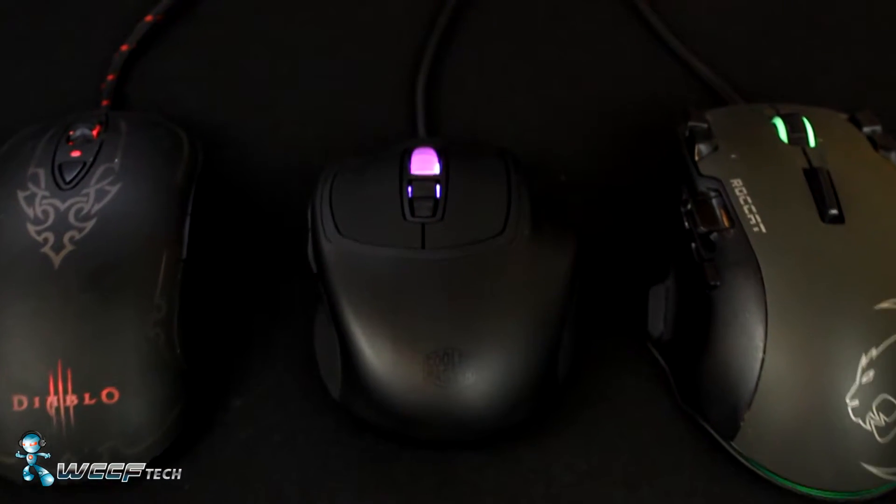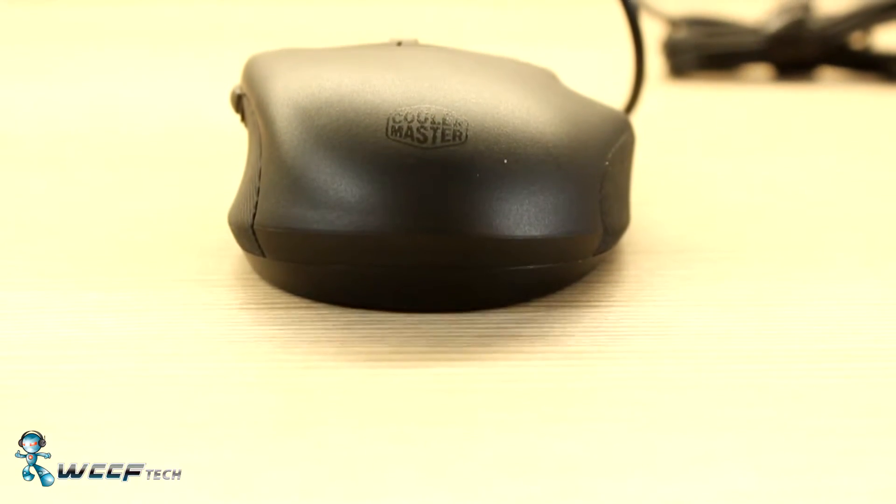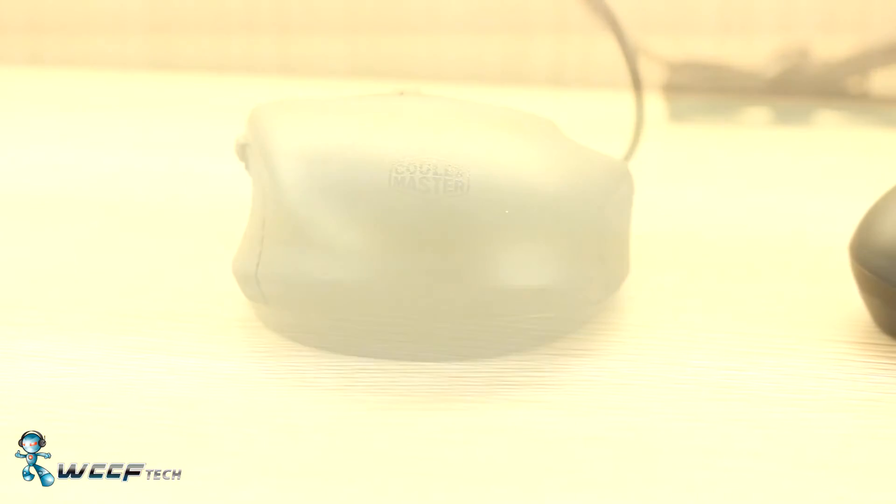It is however a bit wider to make use of the side grips. The build of the Xornet 2 is extremely solid, and since it's designed to be clutched like the prey of an eagle, it has soft rubber side grips on either side so that it's easier to grasp with your thumb and pinky.